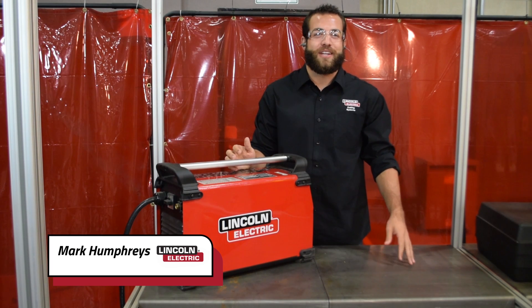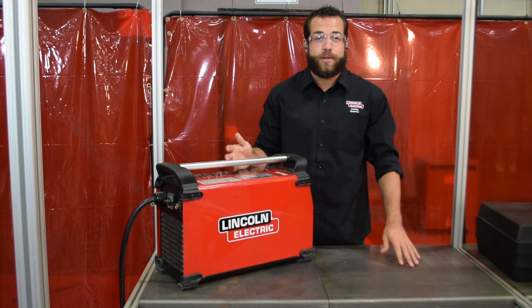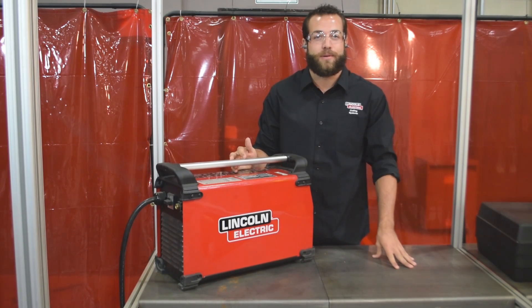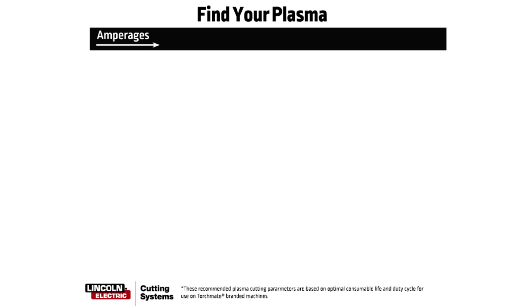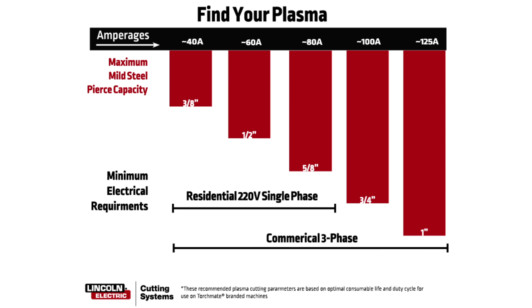My name is Mark Humphries with Lincoln Electric Cutting Systems, and today we're going to explain how to find the right plasma cutter for your Torchmate CNC plasma cutting table. When choosing your plasma cutter, you must consider two things: what thickness of material you'll be cutting, and what source of electrical power is at your disposal. Knowing these two things will define the amperage of plasma cutter that is right for you.